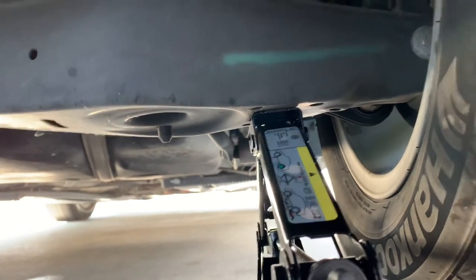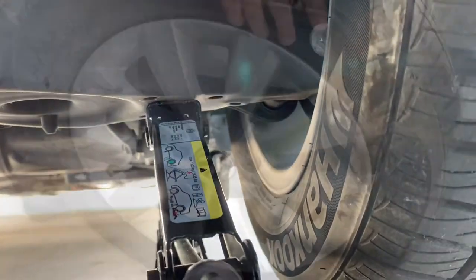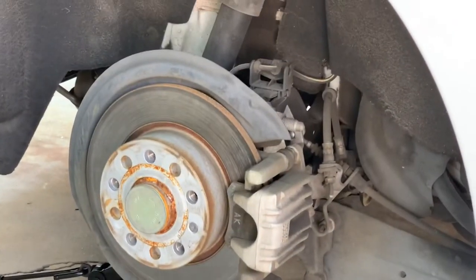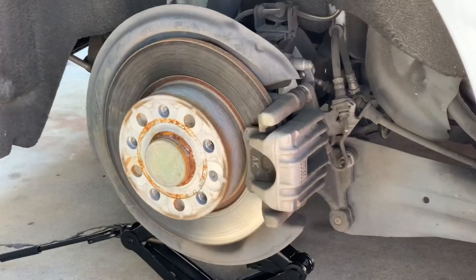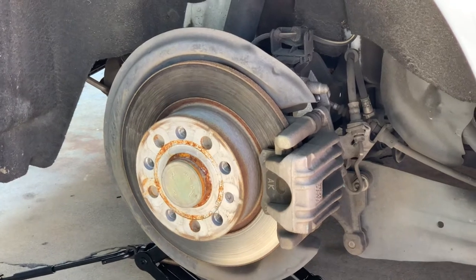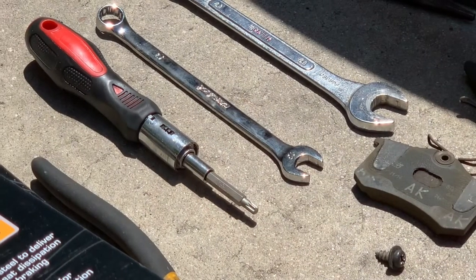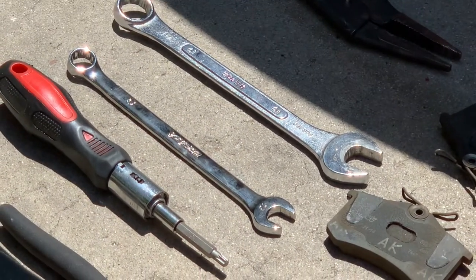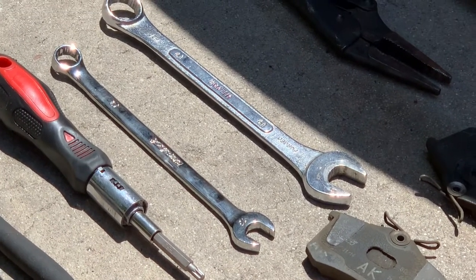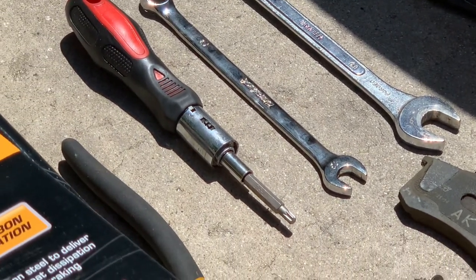All original parts. I'm gonna go ahead and take off the tire now. To take the caliper off, you gotta take both of the bolts in the back — there's one on top and one at the bottom. The tools you need are the 13mm wrench and the 19mm wrench.